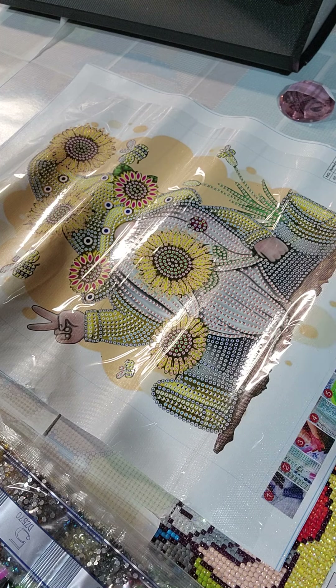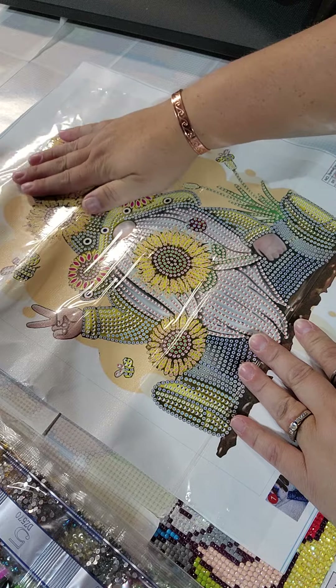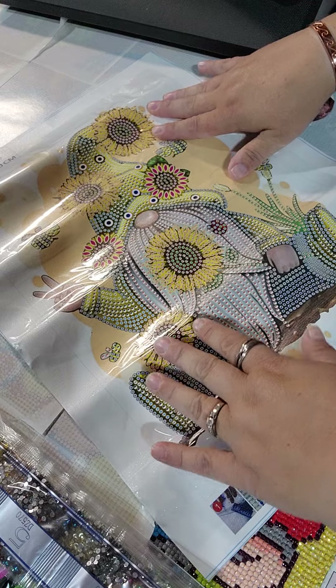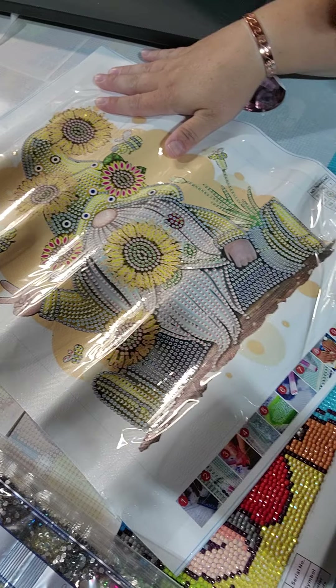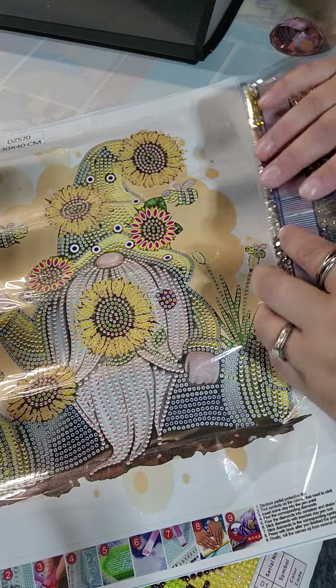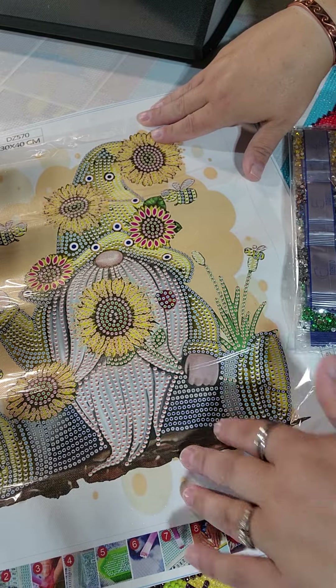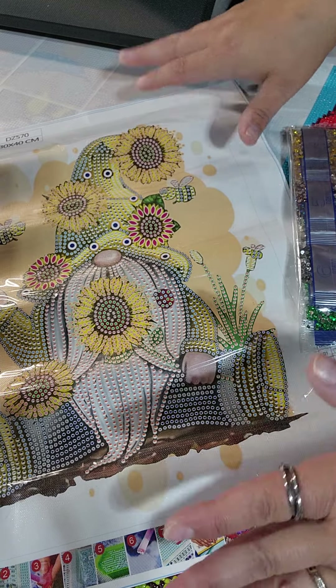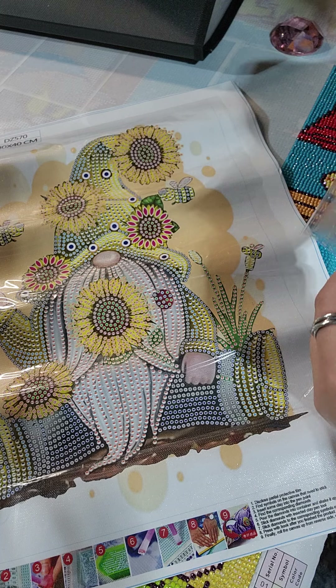This one will probably go in my book. The hanging one is going to be a present. This one doesn't say 'be kind' on it — it just has a couple of sunflowers near the flowers, so it's got the sunflowers and the gnome with some flowers. It'll be quick and easy, and there we go.